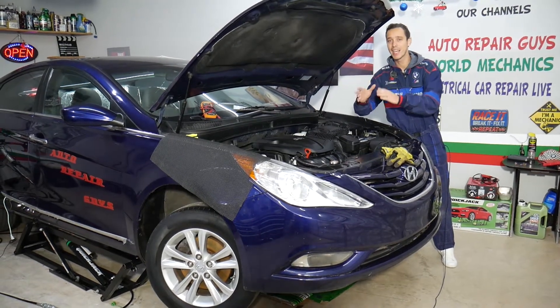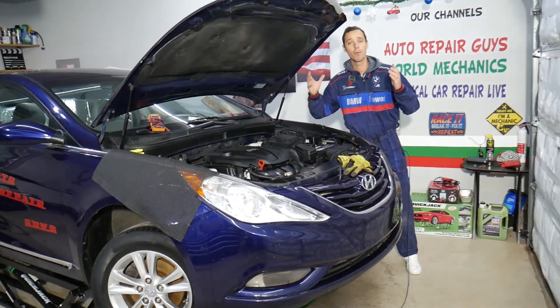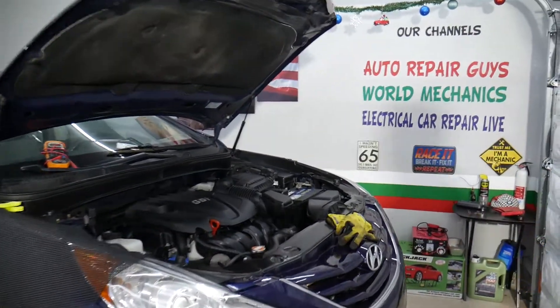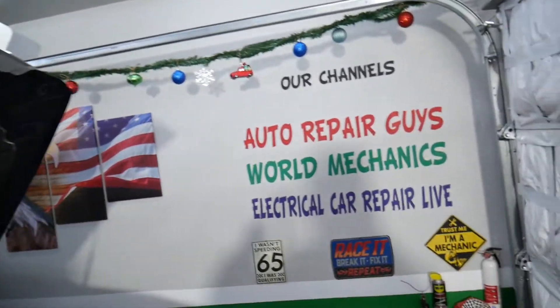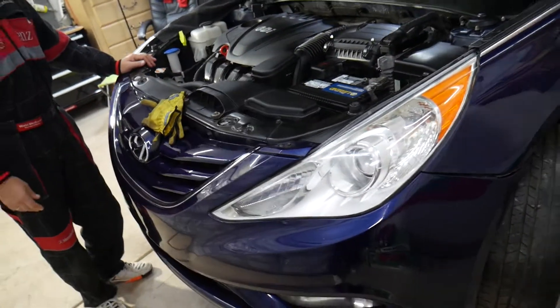We will also have more than 300 mechanical videos — taking the whole engine apart, the whole car apart — showing you how to fix pretty much anything. All of that will be posted on our main YouTube channel called Auto Repair Guys. We've helped more than 100 million people, so let's go ahead and start.